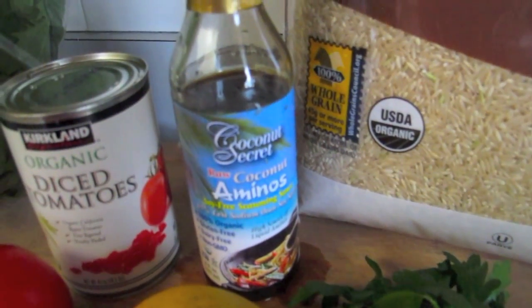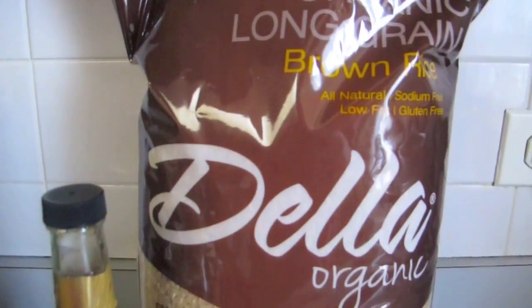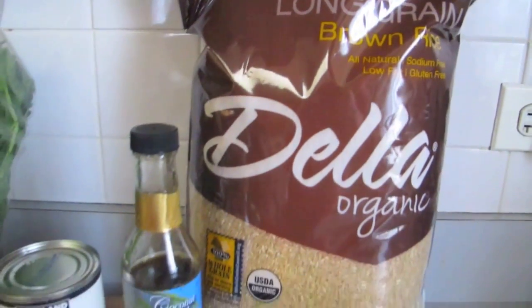You can use either white rice, wild rice, or a combination. And also some paprika, some Mrs. Dash no salt seasoning, and some salt, optional.